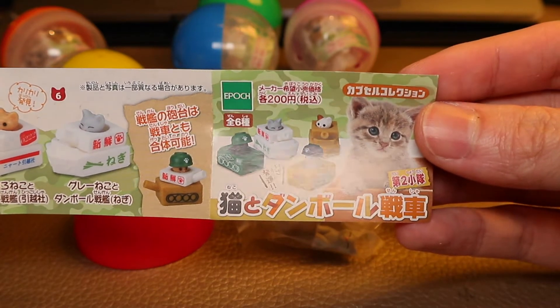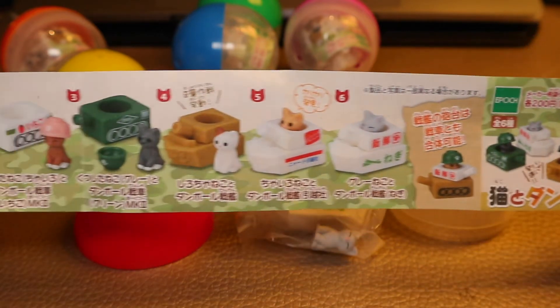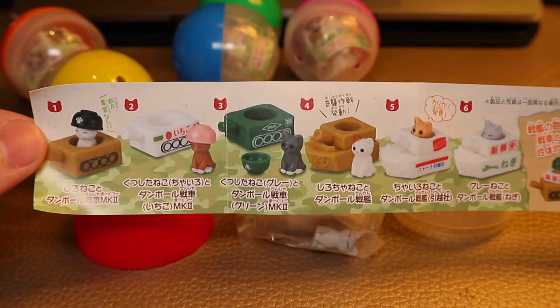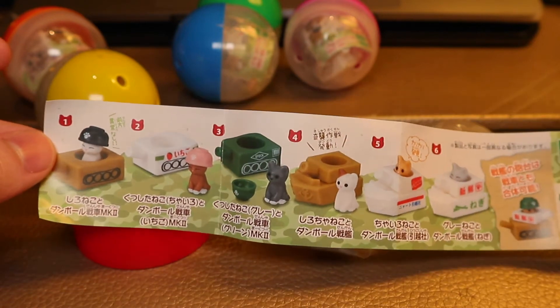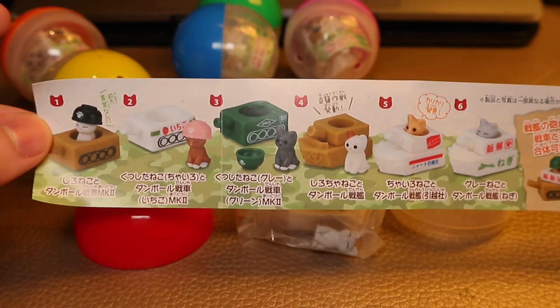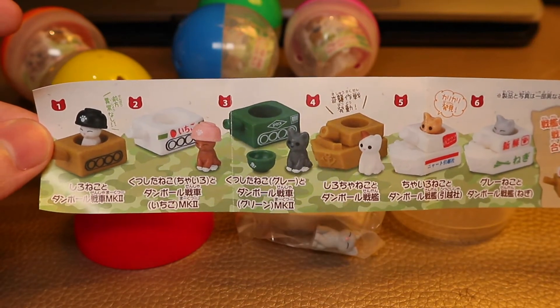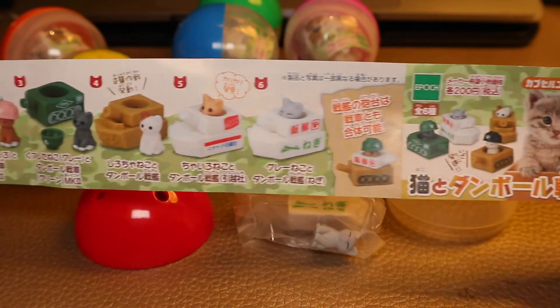我們今次就看第二輯有什麼有趣。先開第一個紅色扭蛋，看看蛋紙，蛋紙也很長——貓咪和紫皮戰車。一共有六款，六隻貓仔，今次還有船。